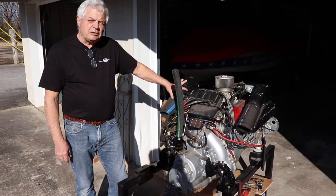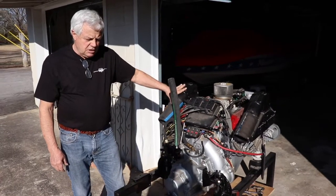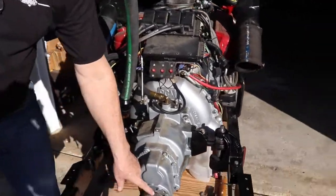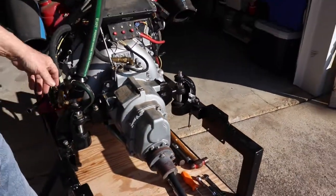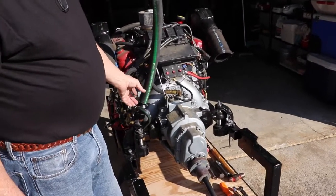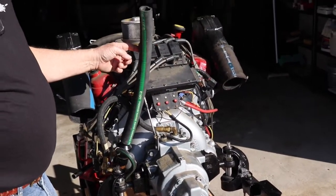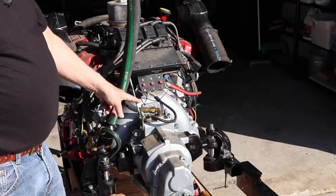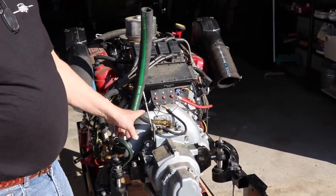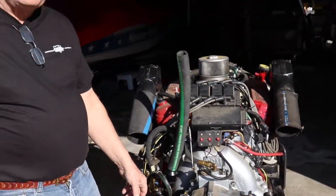We'll use this test engine that we have on a stand so you can kind of see everything that we're doing — it makes it a little bit easier. We're going to start by taking the drive shaft off of the transmission from the coupler, then take the transmission cooler and bracket off of the bolt that holds to the bell housing, take our water hoses off, and the shift lever connection. After that it's basically just remove the bolts and then disconnect it from the mount.